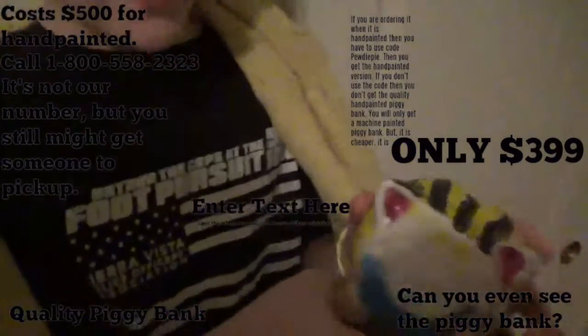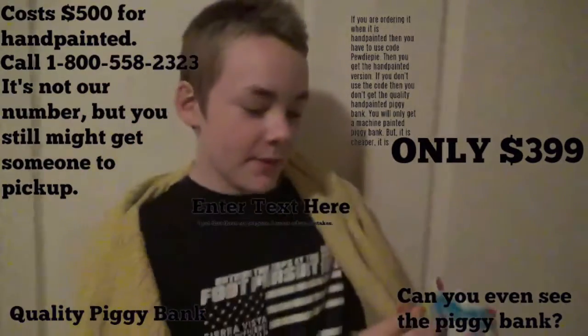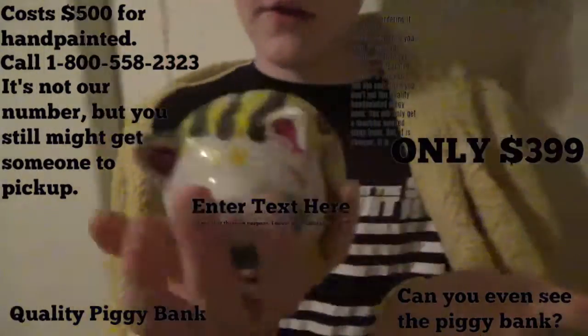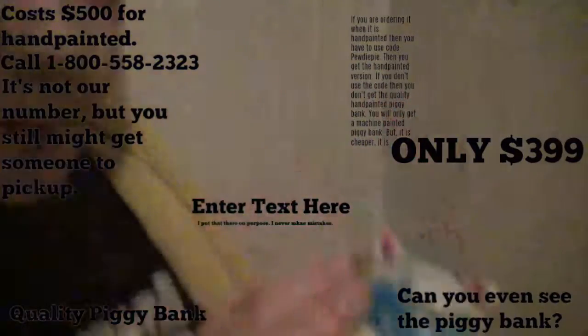They're amazing, and what makes them the best is that they're hand-painted. They might have mistakes, but that just shows that they really are hand-painted. They cost $500 each, because they're hand-painted.